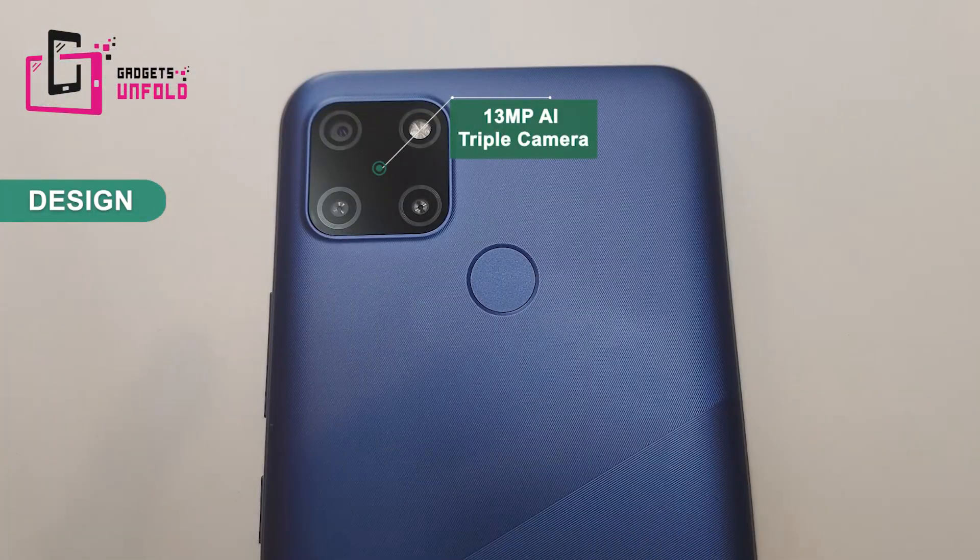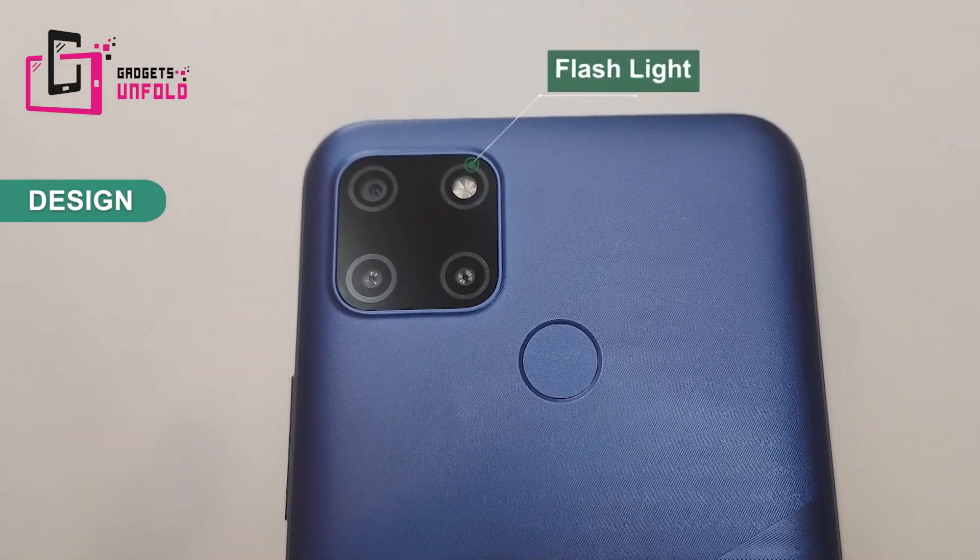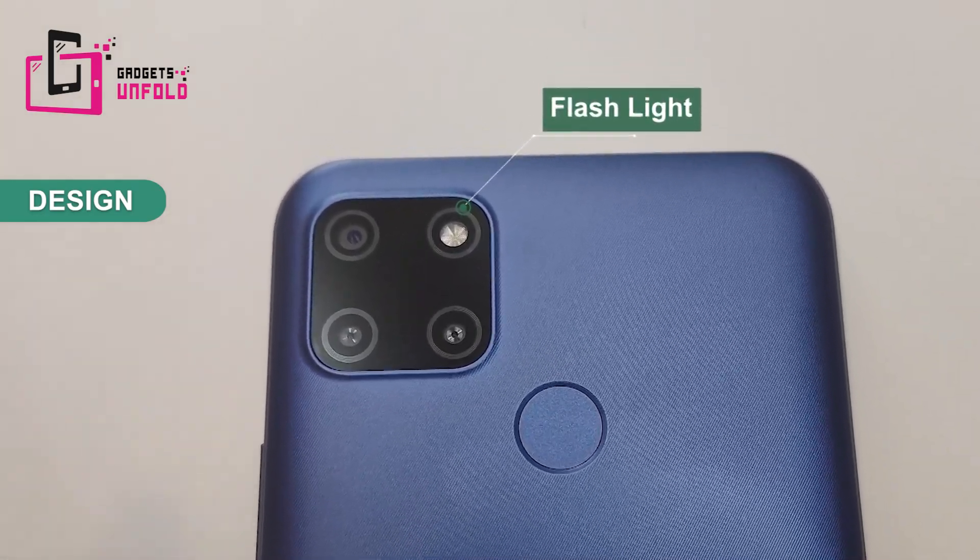On the back side you will see the triple camera setup. The main camera is 13 MP, which is quite impressive in this price range, and it also has a flashlight. The cameras have a 2x2 symmetrical design, so when you keep the phone on a table there will be no imbalance — the camera sits on a flat surface.